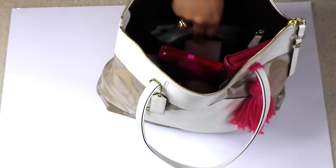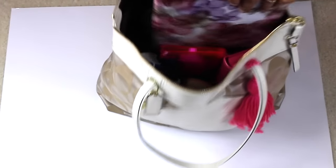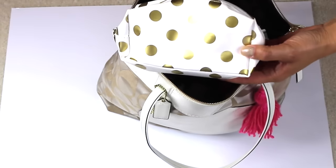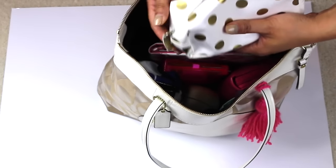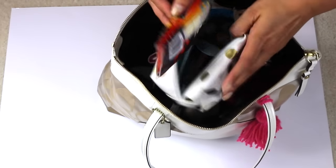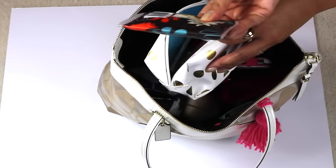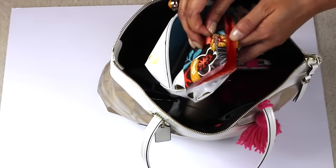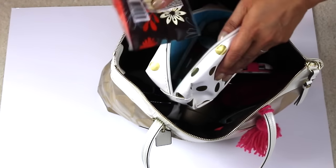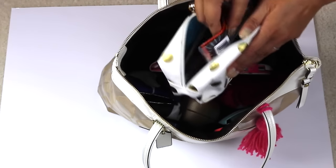In this large pocket I have this bag from the Dollar Spot at Target — a recent purchase, just a dollar. This is where I keep my on-the-go makeup. I have this Kleenex that is nice and thin, and it opens up like this. I just replenish it with more Kleenex because I like the dispenser — it's small and compact, a lot slimmer than the regular thicker ones.